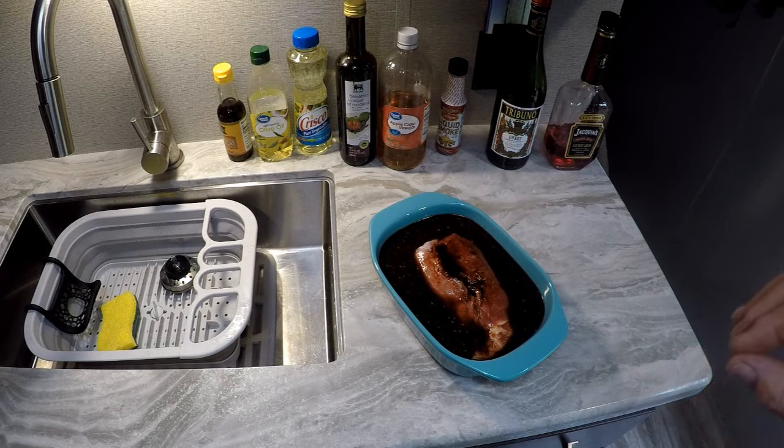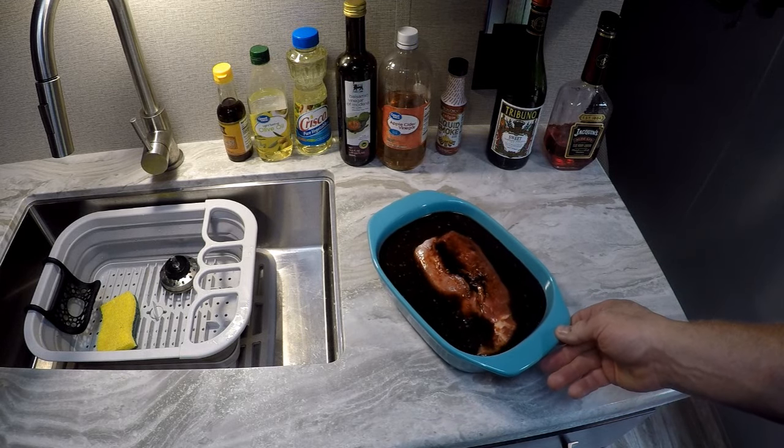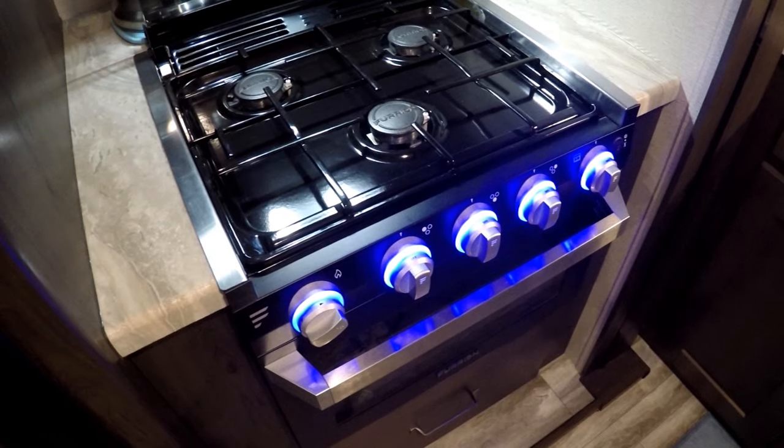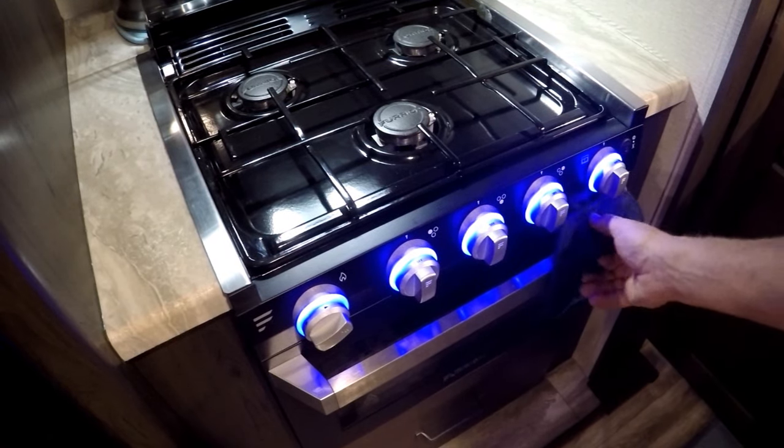Then we're going to roast this in the oven at 350 degrees for about two and a half hours. I marinated that pork for 24 hours and it's just coming out of the oven now.